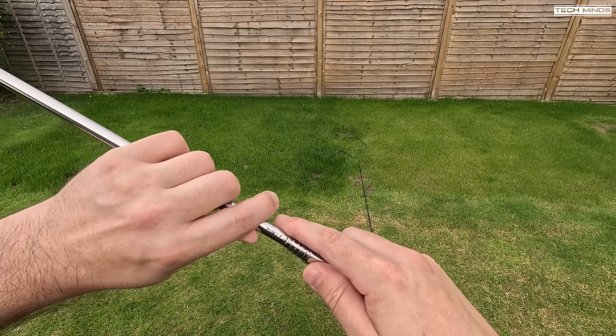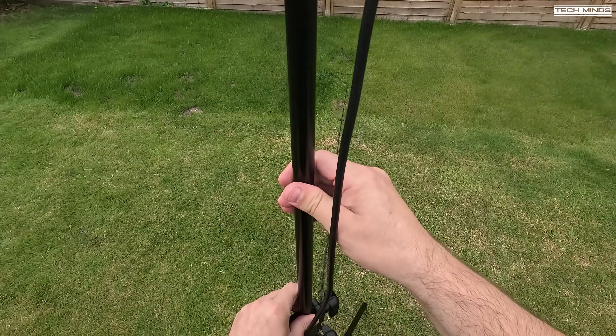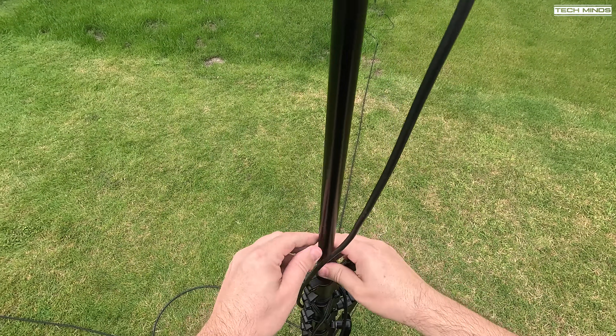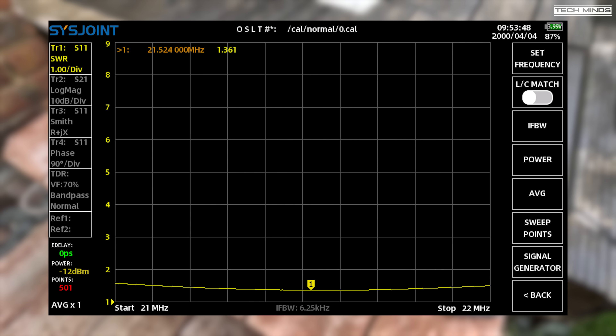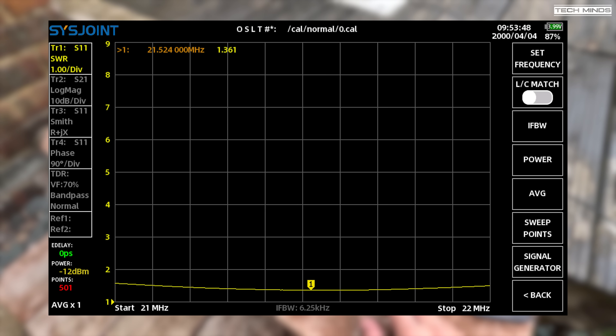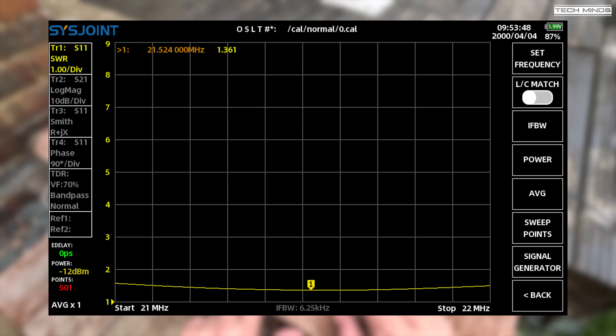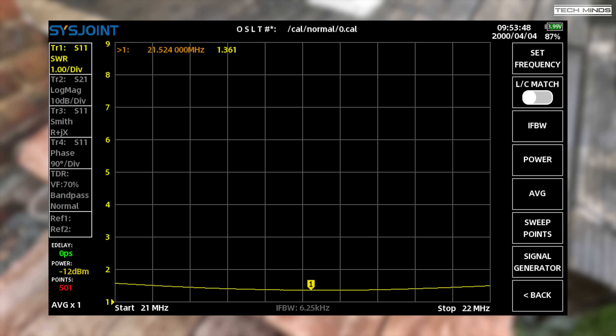Erecting the mast again is also super quick. On the VNA with a span from 21 MHz to 22 MHz — we only need to look at 21 to 21.45 MHz for the 15-meter band — we can see an SWR again of 1.5 or less across the entire 15-meter band.